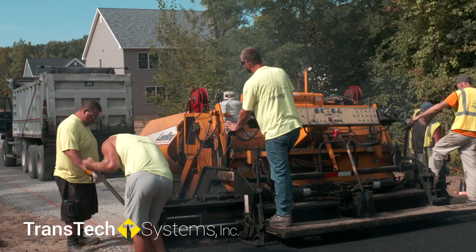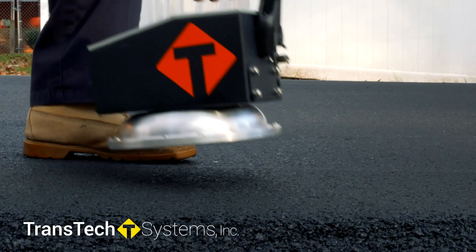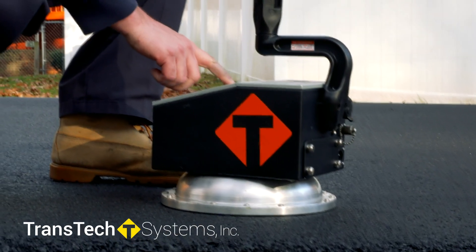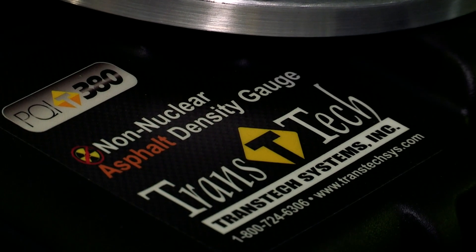As long as we can get good density readings with our gauges that we're going to correlate real well with our density cores, then we feel like we're saving money. I've been using the TransTech product for about four years now and I really enjoy it. Internationally, there's a huge appetite for non-nuclear gauges. And when they find out that there's an electromagnetic device out there, that's the hook right there.